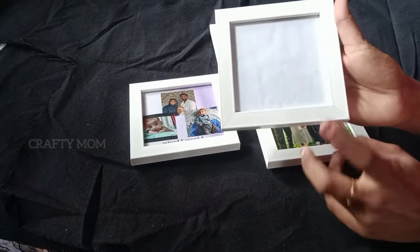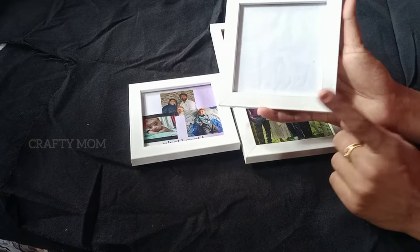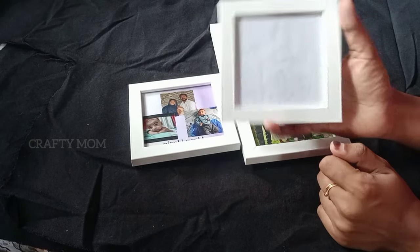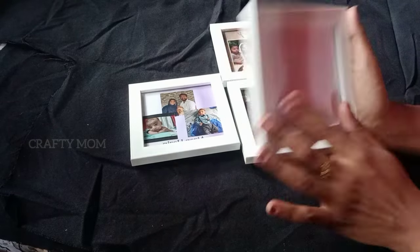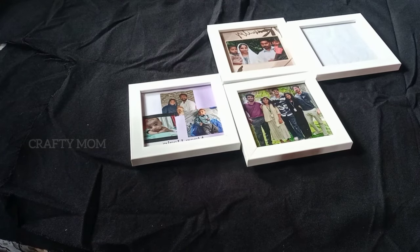You can see the video clearly. This is the mini frame for 4x4 inches. If you want a frame, you can email me or DM me in the store. Now we will see the editing.